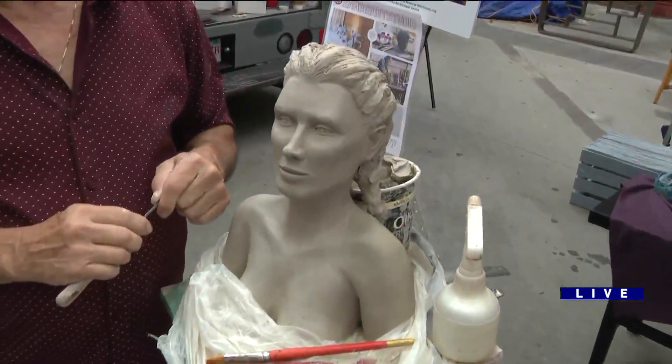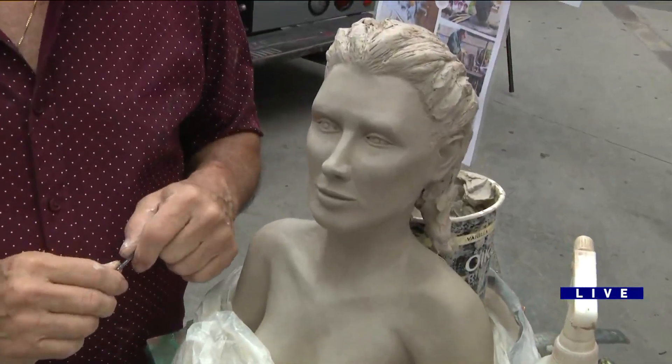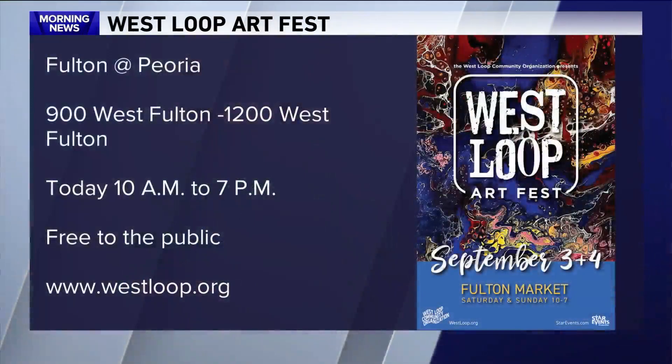So it takes about eight weeks to do something like this. Thomas, thank you. You can come see his sculptures here at the West Loop Art Fest — we're at Fulton Market, Fulton and Peoria. It starts at 10 o'clock today; hopefully the weather will be okay. This is the last day, and a lot of the proceeds go to support the community here as well. Back to you guys.